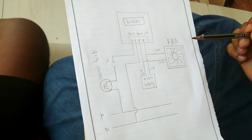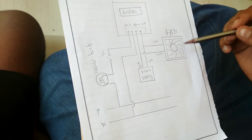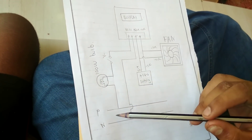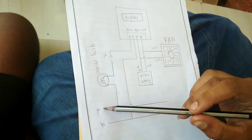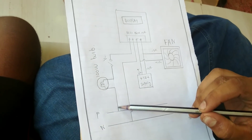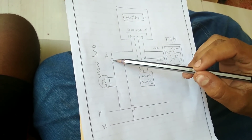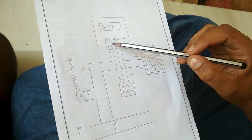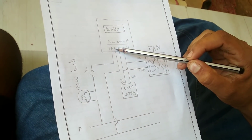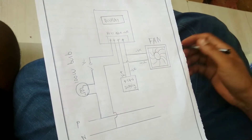We have a fan connected with a fan. We have a DC fan. We have a main supply and a face. We have a bulb. We have a key display. Note the key field. So we have a basic circuit diagram.